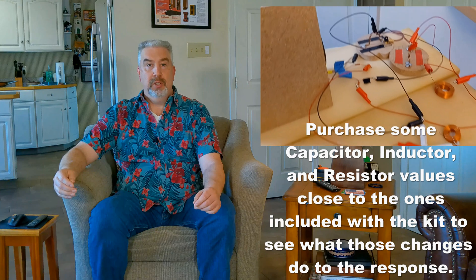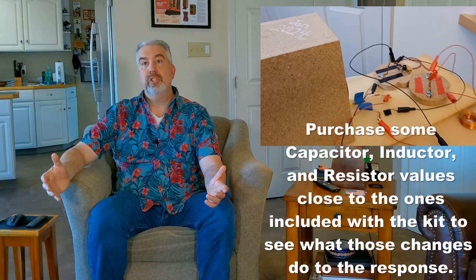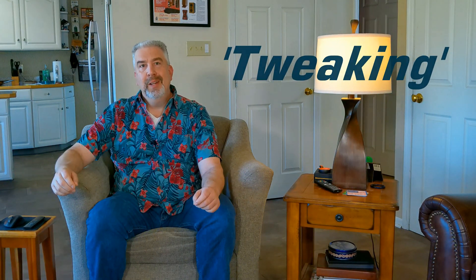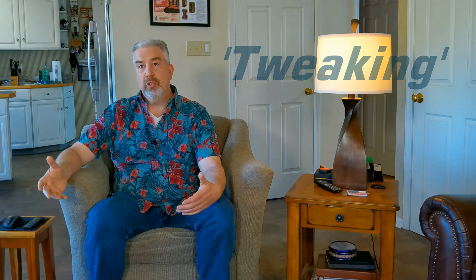But you can still purchase a kit, put the cabinet together, and leave the crossover pieces outside the cabinet so you can tweak them and see what the various changes have on the overall sound and frequency response. Experienced speaker designers essentially do this all the time — it's called tweaking. We take measurements and then we design a crossover, but after we temporarily put it together with alligator clips, we almost always make at least some minor changes to some of the values to adjust the sound or get rid of little issues. Graphs and simulations will get you close, but you need to listen to what you've designed to see if it's really sounding like you want.